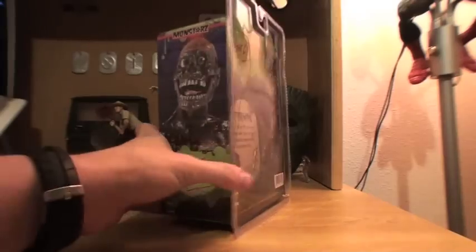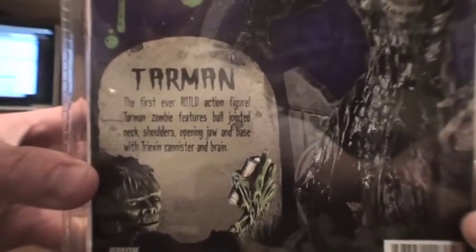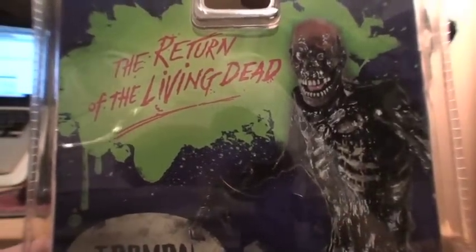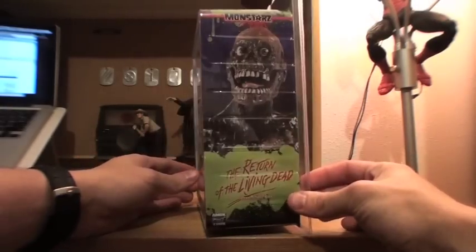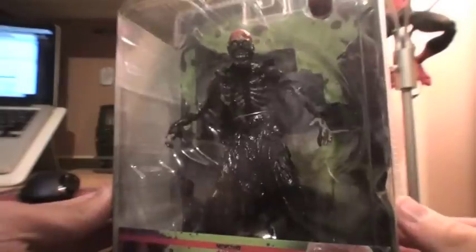I'll kind of give you a look at the packaging here real quick. It gives just a brief rundown on the figure and what it comes with. Got some good cover art there on the sides, and here is the guy in his package.